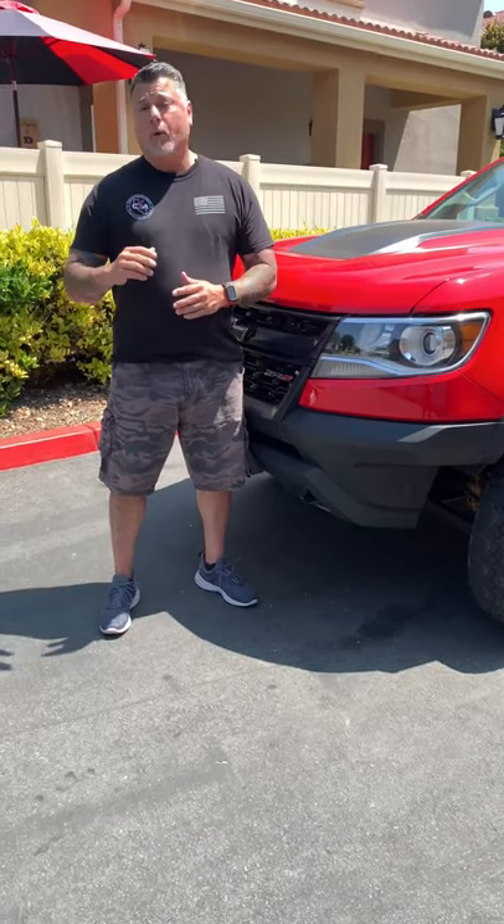Hey everybody, it's David from Trail Adventures USA. Today we're going to share with you our ZR2 build. This is a 2018 Colorado ZR2, the V6 edition. We're going to show you the steps we took to make our camp kitchen in the back. We're also going to relocate the spare tire. We've already installed our awning, but we have a lot more to come with this vehicle, so make sure you stay tuned.